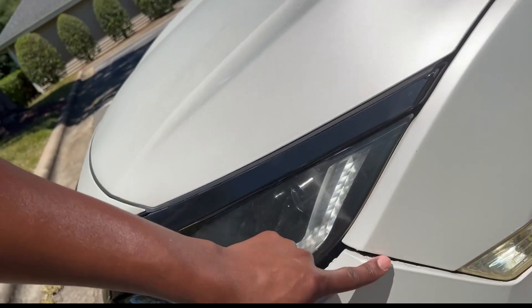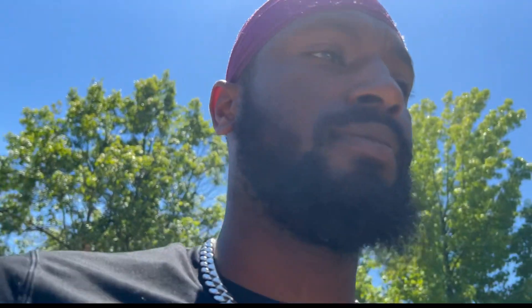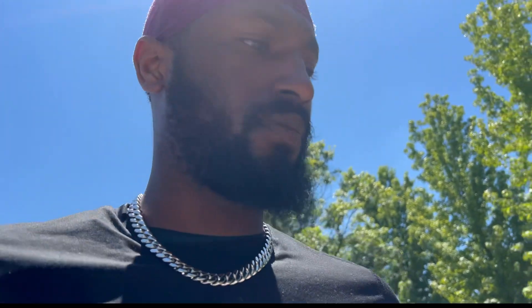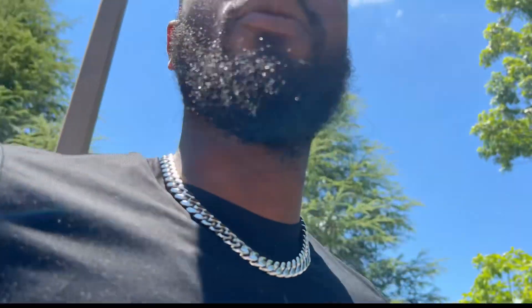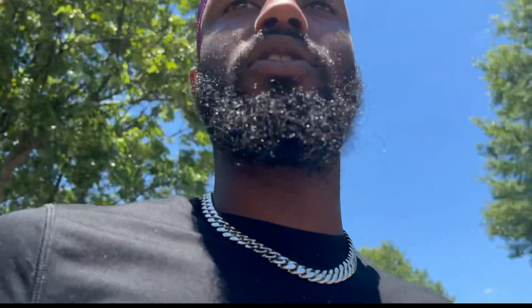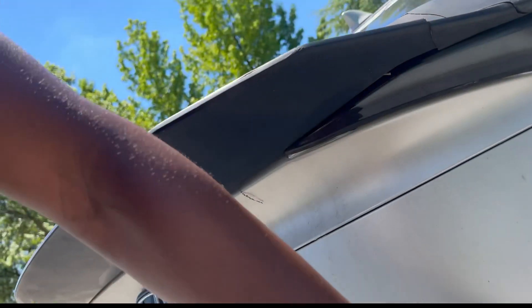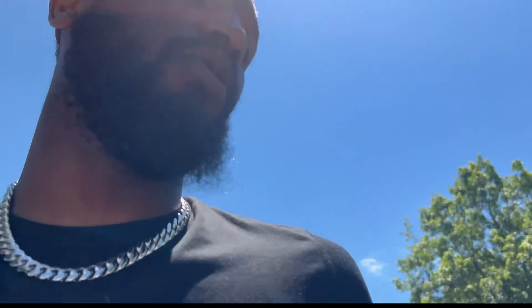My bumper doesn't ever go back on properly, and when you have pieces that hang out like that with the wrap hanging out, you want to make sure everything is secure. If you have any panels that come out often, keep an eye on those because you don't want the wrap to start peeling from there. If it starts to peel on those underneath parts it'll start lifting on the main parts — water, air, dirt, and debris will get under the wrap and you don't want that.